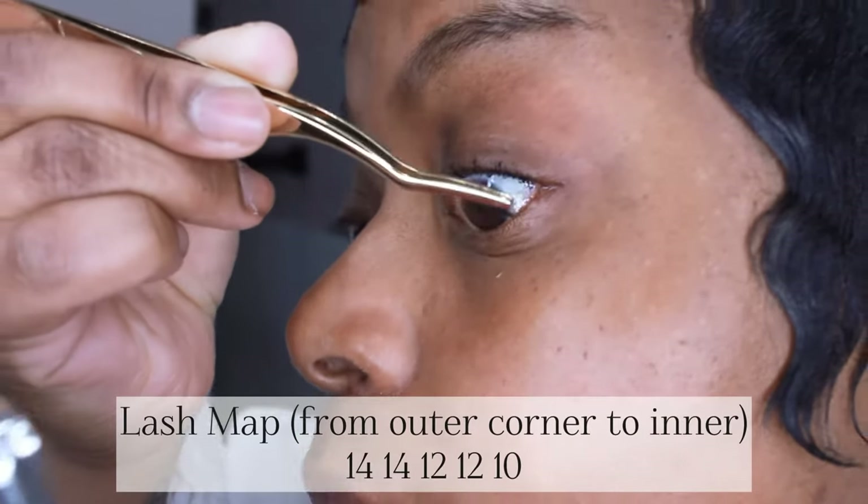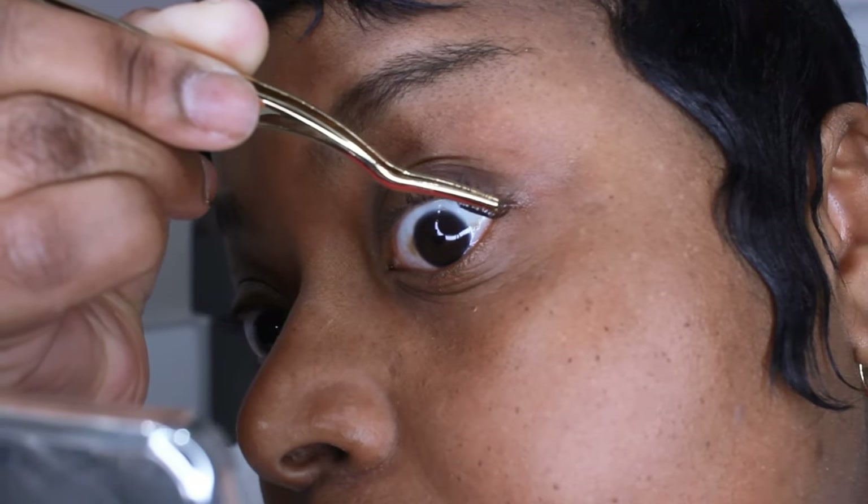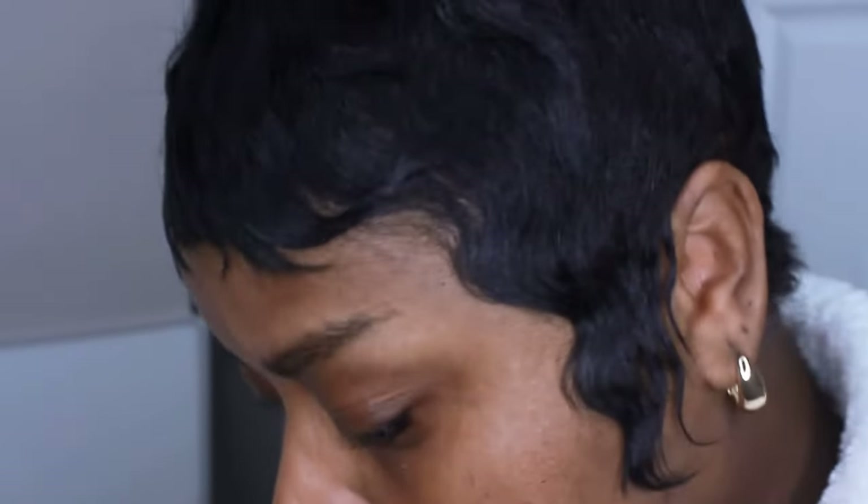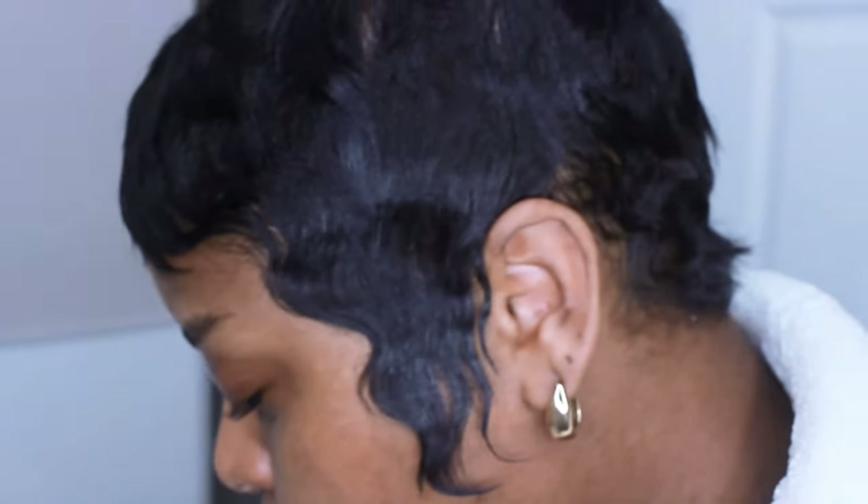This is a size 14. I go in, go underneath, and just pop it on — simple, very simple. I like to do about two 14s, two 12s, and so on until I get to the front, where I usually only do one of the shorter sizes.